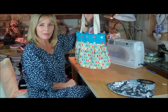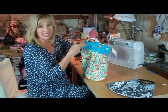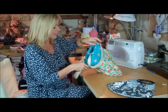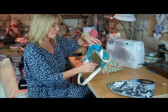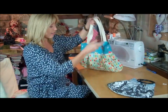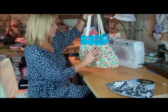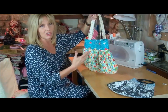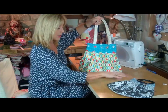This is the bag I'm going to show you how to make today. It's fully lined, and if you finish off the inside I'll show you how to do that really well. Then you can even reverse it so you've got two different looks from the same bag. I've chosen a strap length I can throw over my shoulder, but you can make it smaller with shorter handles, or longer ones obviously. You can vary the design as well.